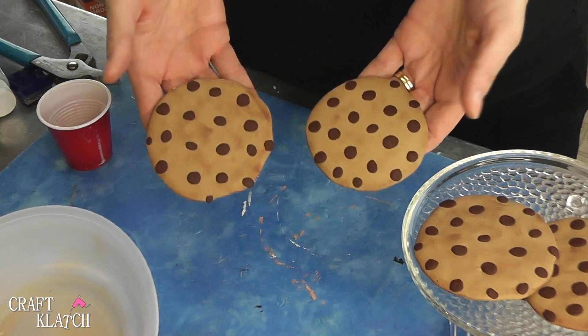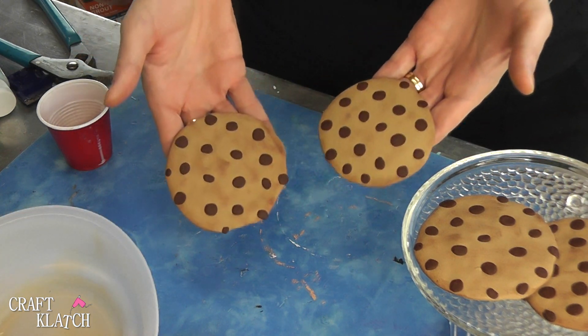Be sure to let me know what you think of the chocolate chip cookie coasters in the comments below. I hope you guys like the cookie coasters — they were fun to make, really easy, and I think you ought to give them a try. If you guys make the chocolate chip cookie coasters, or any of the coasters that I make, I would love to see them. Be sure to tag me.